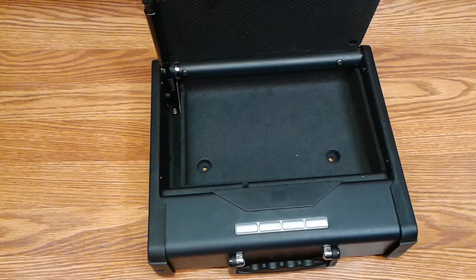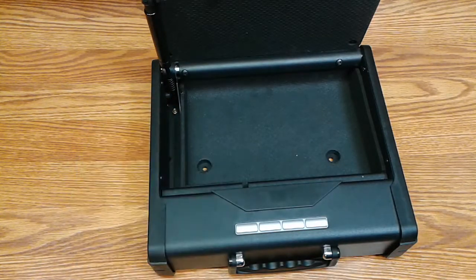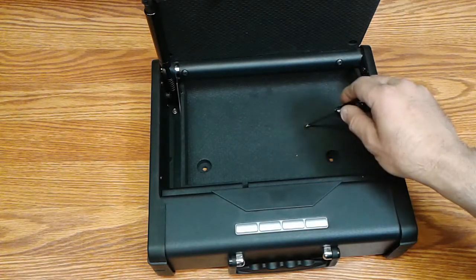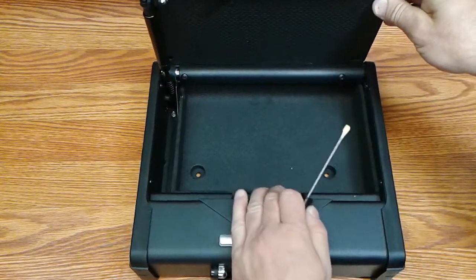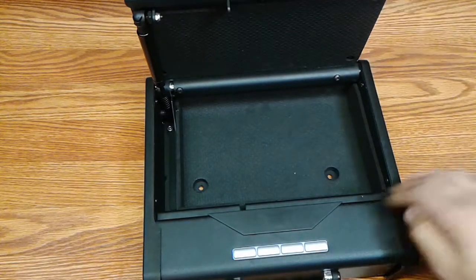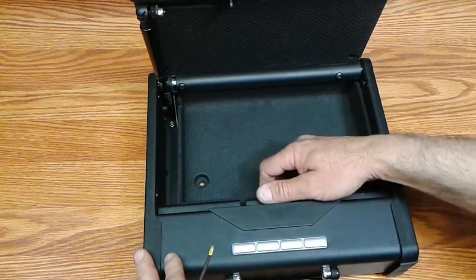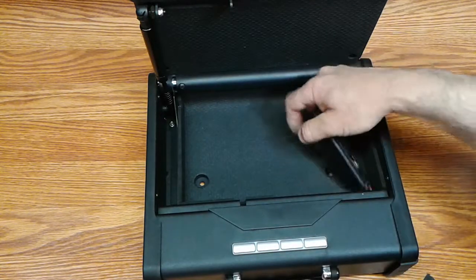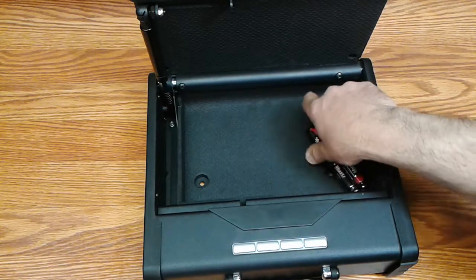I was able to put about five highlighter markers in this portion, so it is useful for something if you want to try. There is no padding in this small compartment — it's just raw material. The main compartment is padded with 7/16-inch thick rubber. The underside of the door is also padded but thinner at 3/16 inch, as are the sides, so the bottom is the thickest part. There's a battery compartment in here — it comes out; there's the battery pack and it uses four double-As. Behind that is a reset button, which is how you program your code.